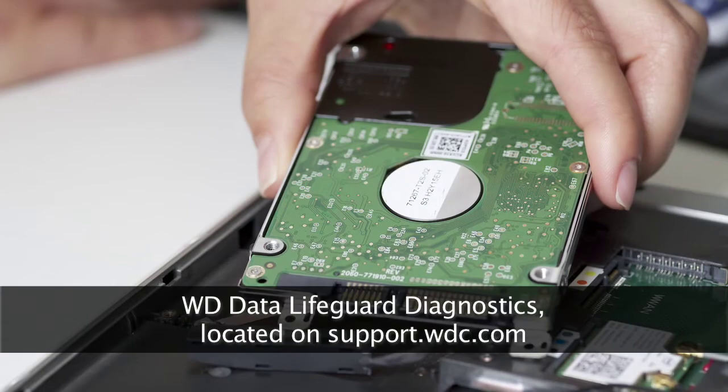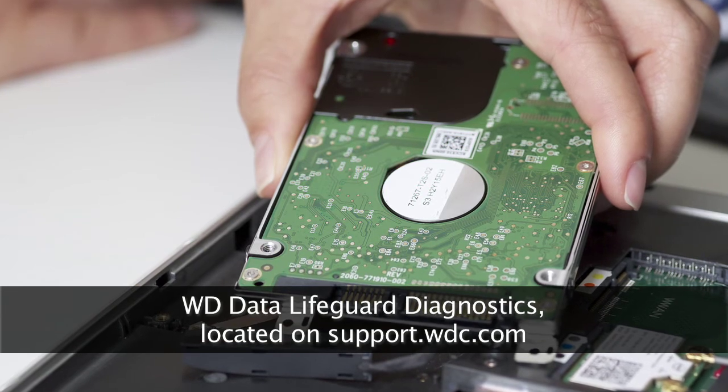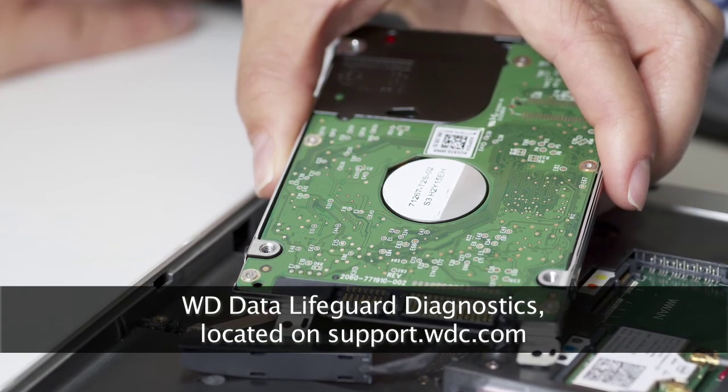Now that you have upgraded your drive, you can use your original drive as a backup. This can be used with an enclosure or you can even store it off-site for added redundancy.